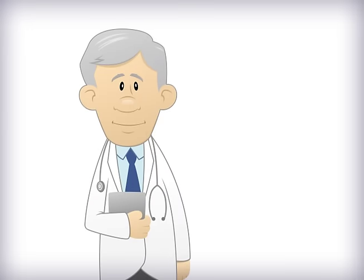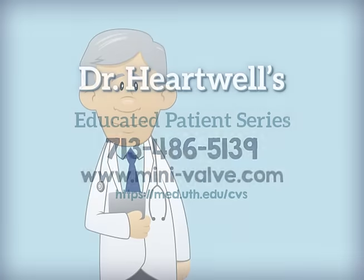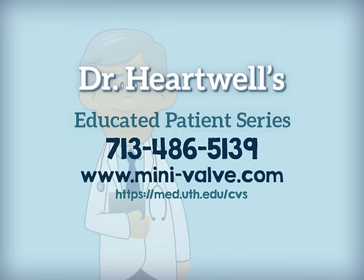Thank you for watching. If you want more information, please contact your physician. You can also visit www.minivalve.com or call 713-486-5139.